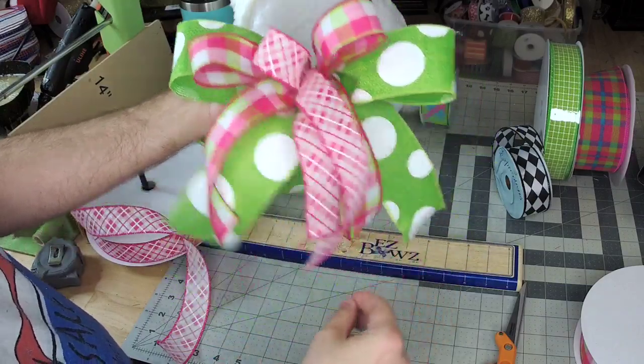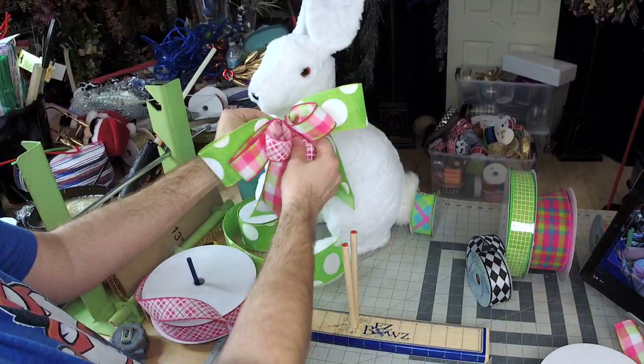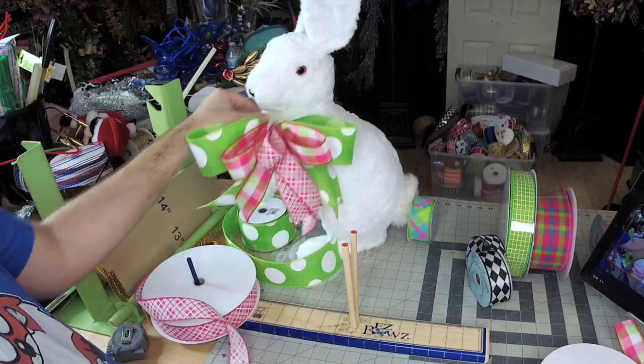We didn't want it to be too huge because it's going on our bunny. It couldn't be crazy.